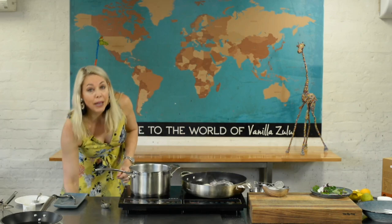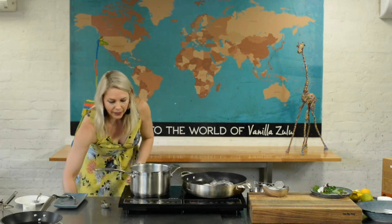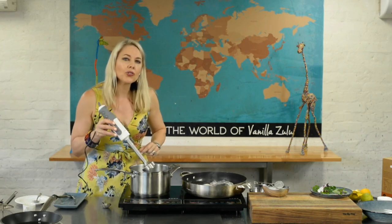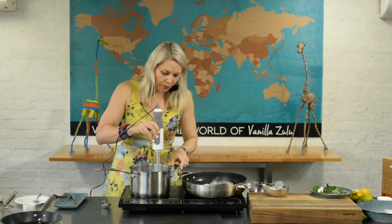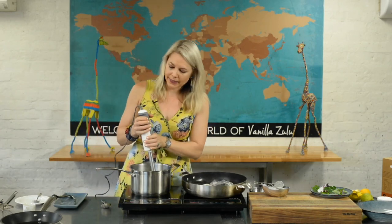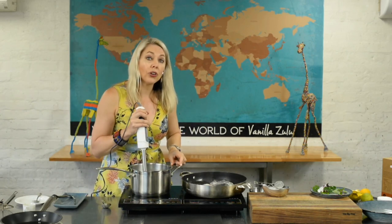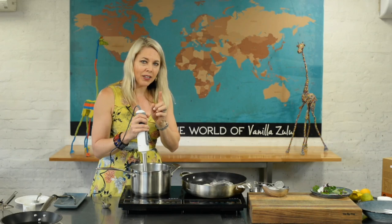The peas are done. I'm going to hit them with the stick blender. I've got one of these lovely stick blenders with a metal head so I can put it straight into a hot pot. Just make sure if you're using a food processor with a plastic container that you don't crack it with the heat.